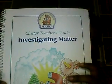This is the Investigating Matter Cluster Teacher's Manual, and I really like it because it has everything that you need for each of the cluster units. It has how you're going to do all the experiments, all the background information for the children, and it has it in phases — phase one is exploration, and then phase two they get to go a little bit deeper.